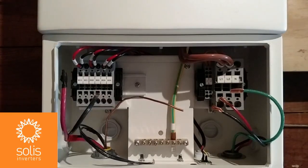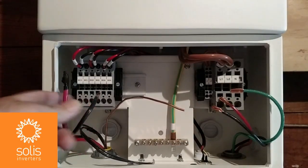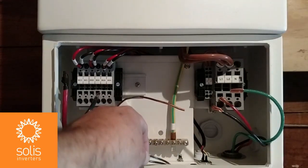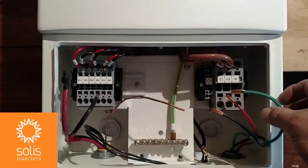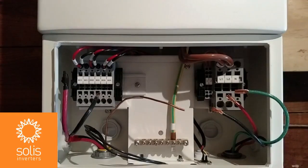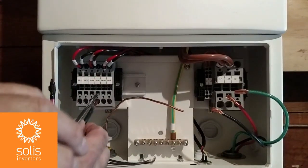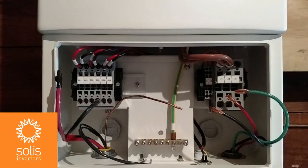I've removed the gasketed plugs from the bottom knockouts in the wire box and installed my own conduit fittings and started bringing wires in. I've brought in my first string of PV — positive and negative — as well as L1 and L2 conductors for the AC control circuit for the rapid shutdown devices on the roof, and my AC wire with L1, L2, and ground conductors. I'll strip all wires back about three-quarters of an inch to ensure the cage door comes down on copper and not insulation, then open the door, insert the wire, and pull-test each connection.